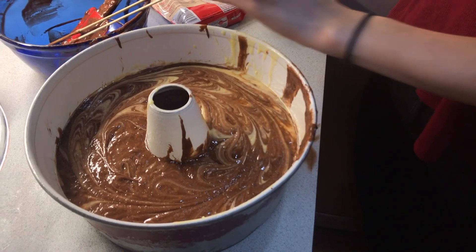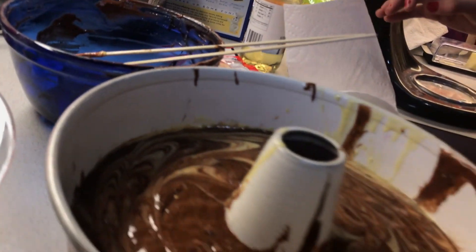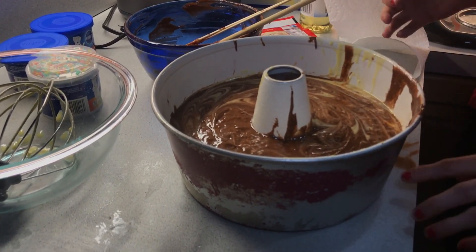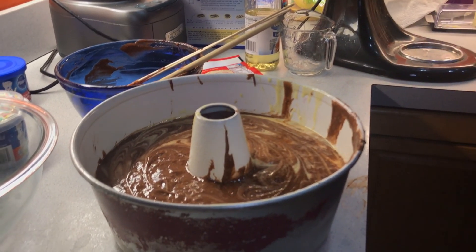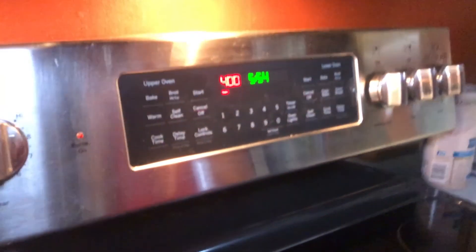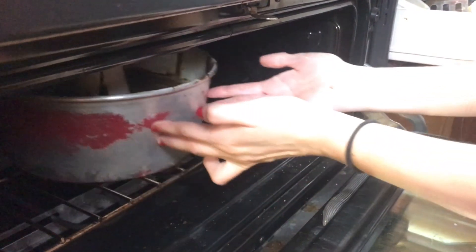Now let's put it into the oven. Why does it say a bundt pan is 40 minutes? Is this a bundt pan? We're gonna put it a little bit hotter and do it for less time — like 400. We'll just have to keep watching, you have to press start.